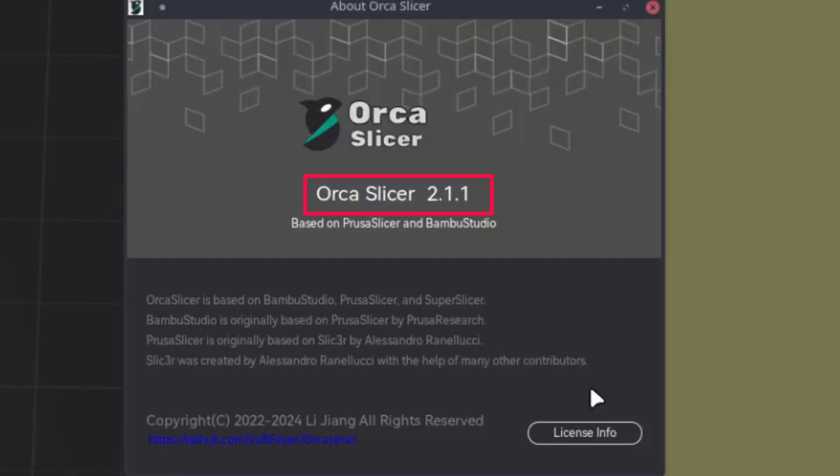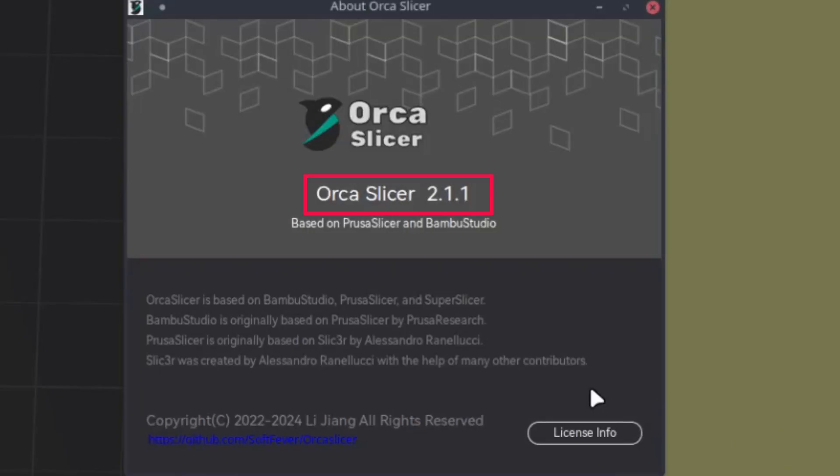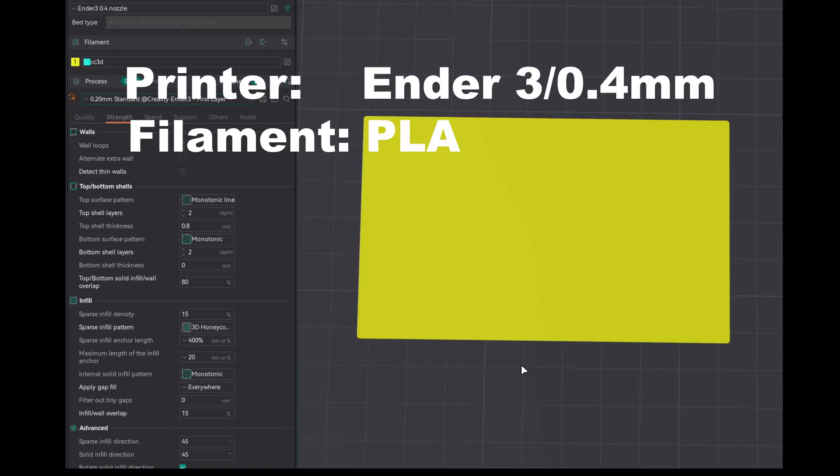Now let's see a few of the test prints. As of recording this video, I am using Orca Slicer 2.1.1. For this test print, I have used an Ender 3 with a 0.4 mm nozzle and PLA filament.